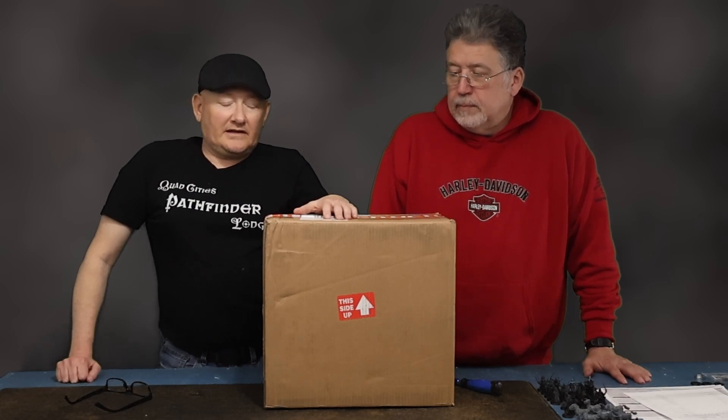Recently I made a compulsive purchase — I bought a new airbrush. I've never had an airbrush before, and I've done research on it a bunch of times but just decided one day I want to go buy an airbrush.